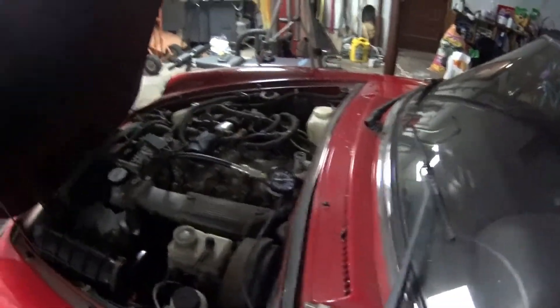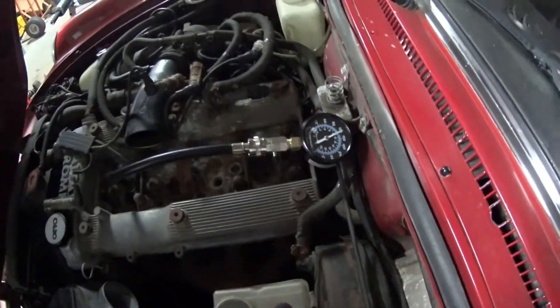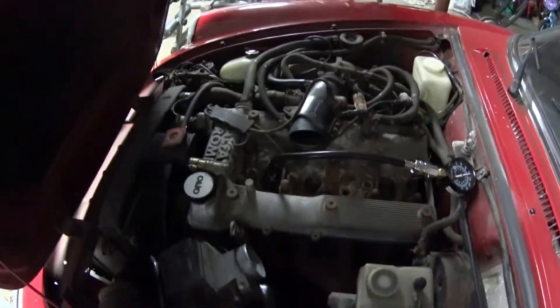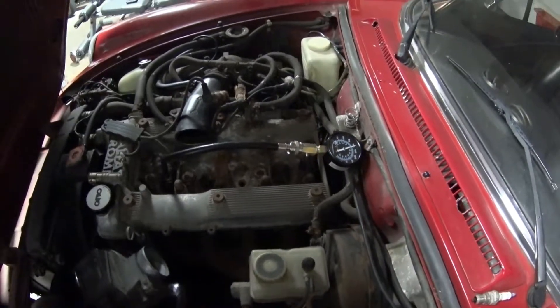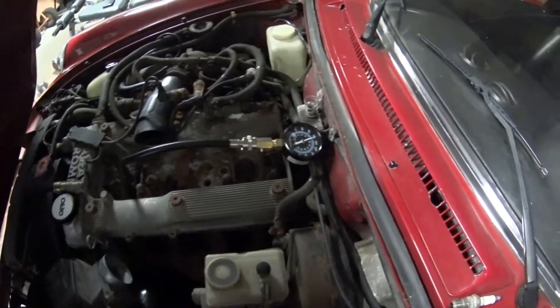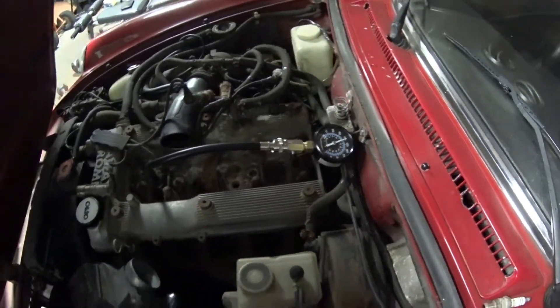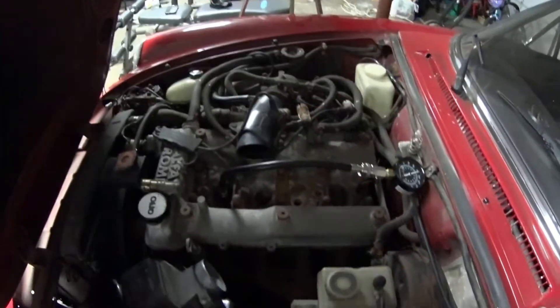Same thing — about 120. So pretty much this engine, as far as compression goes, is pretty healthy. Everything I could find on the Alfa bulletin boards shows fresh built engines only having 140-150, so 120 across the board — I'm happy with that. It means the engine is healthy.